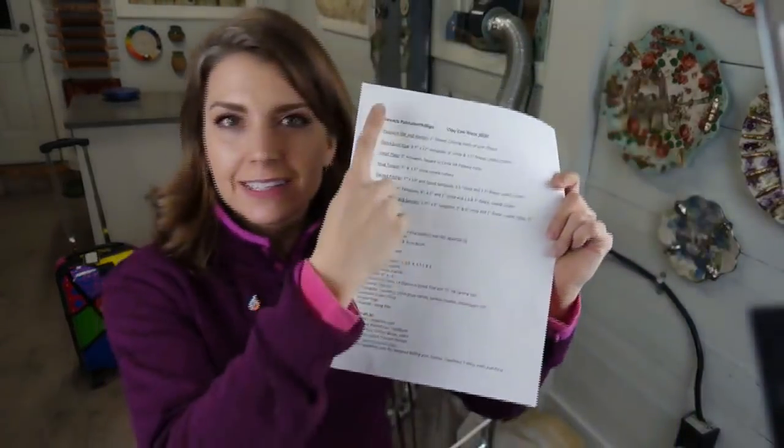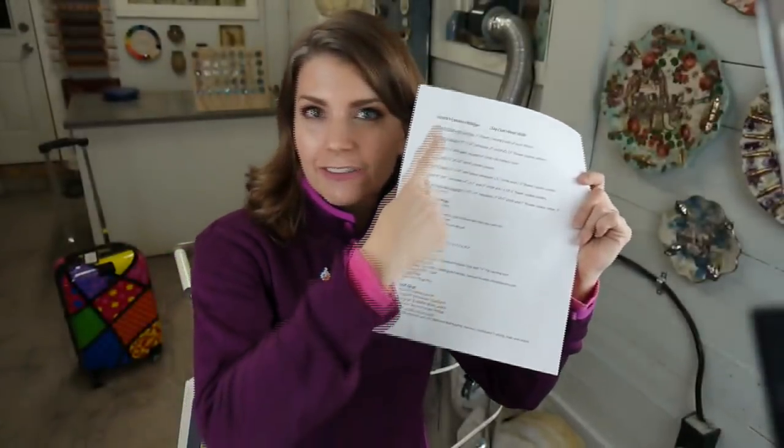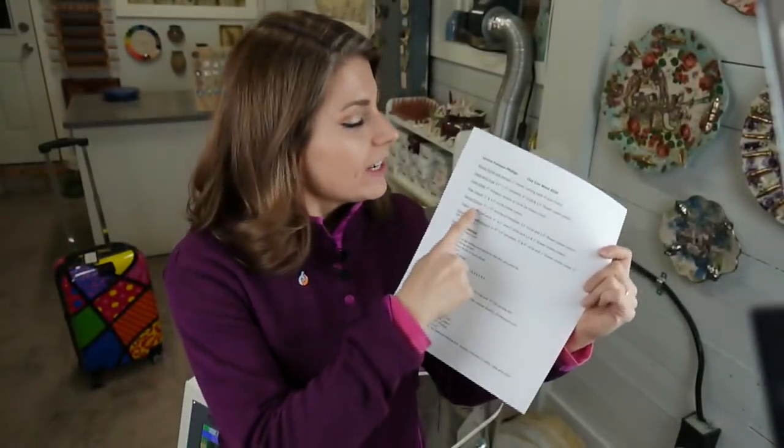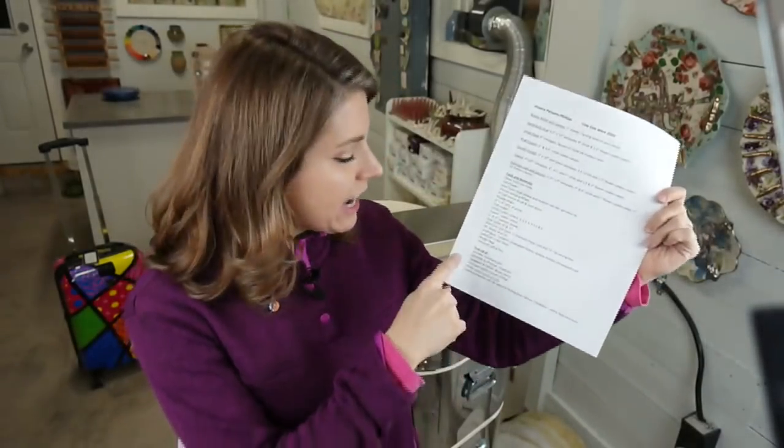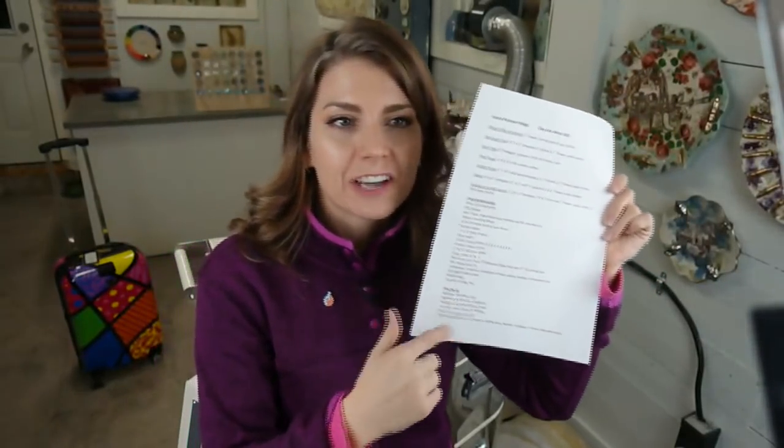Most everything in this kiln has to fit in that suitcase back there. Everything has to fit. If it doesn't fit, it doesn't ship — it can't go. So I'm giving you all a sneak peek. This is my little cheat sheet for the workshop. In here I have what I'll be teaching, what you need for supplies and materials, template sizes, and where you can find me.